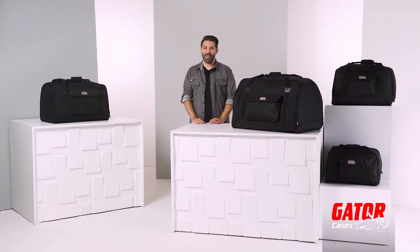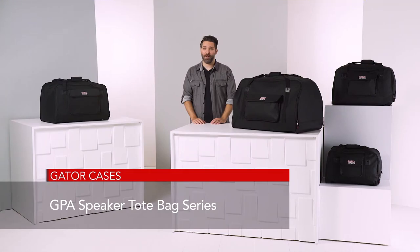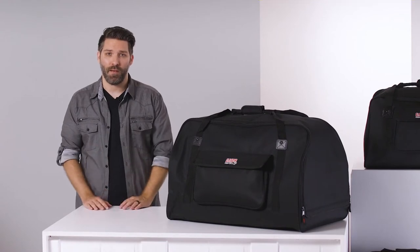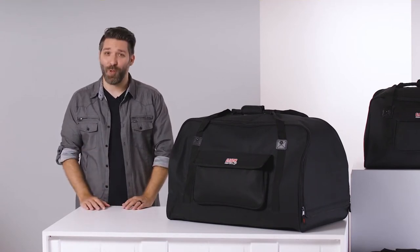Hey there, I'm David Day with Gator Cases. Let's have a look at Gator's GPA speaker tote bag series. Transporting speakers can be a difficult process due to their bulkiness and heavy weight, but with Gator's GPA tote bags, that process gets a whole lot easier.